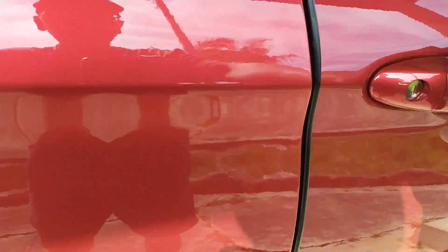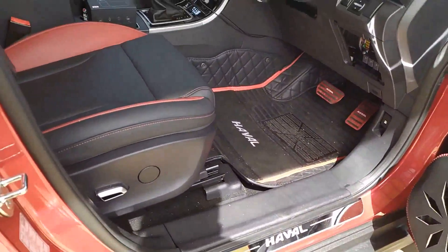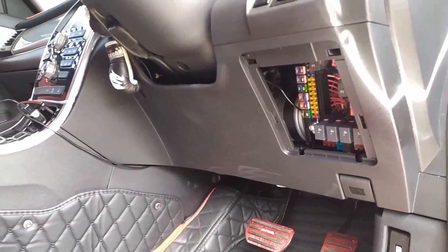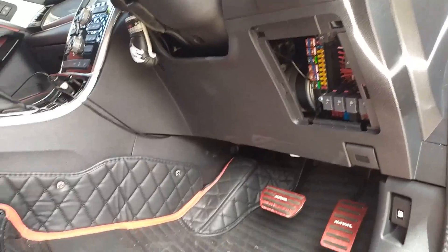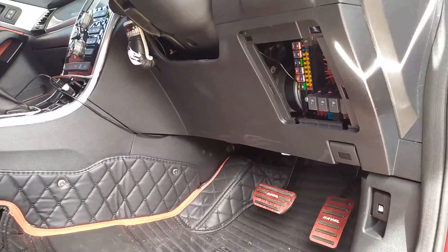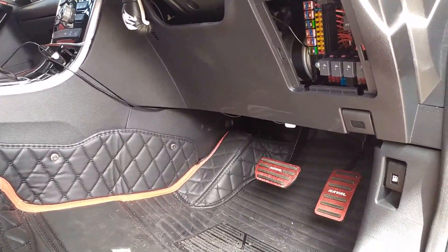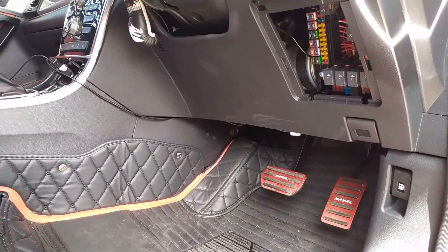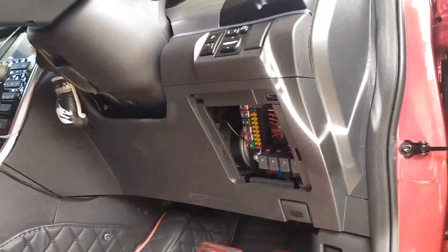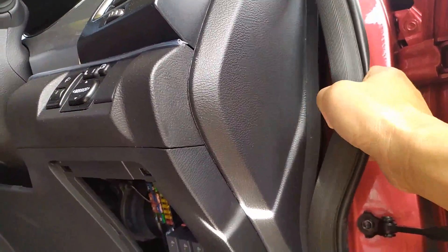I've already removed the fuse box just there to get access, but I do need to pull off some trim to run wiring for a dash cam. Everything is pretty much holding into place — there is really only one place that requires a screwdriver. The first part you want to get rid of to access the dash is this trim piece right here.